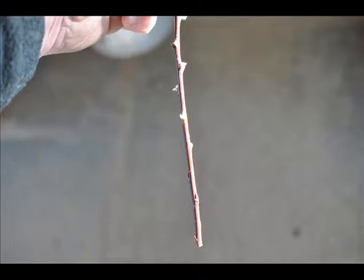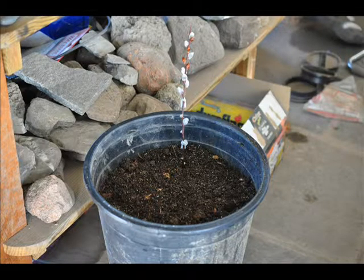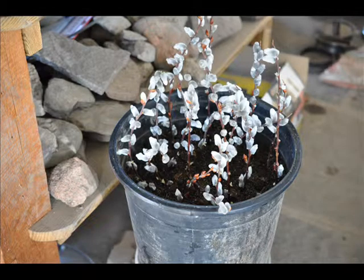Typically you want a media that is very well aerated so air can get down and callous wood can form. If the media becomes too wet, rot can form on the cuttings. So we want to keep the media moist but well drained and aerated.